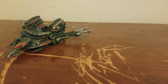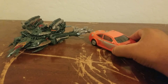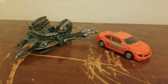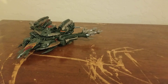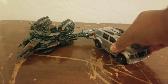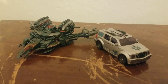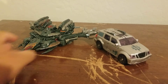Here he is next to a Movie 1 deluxe figure — that being Drone Swindle from the Movie 1 video game, just for a fun comparison. And here he is next to Deluxe Gears, who is also a Revenge of the Fallen figure.